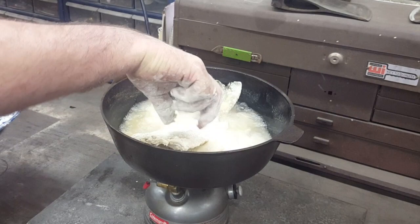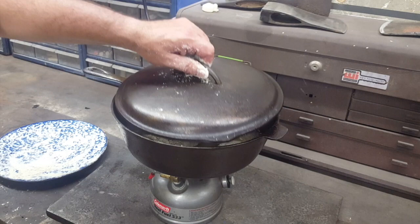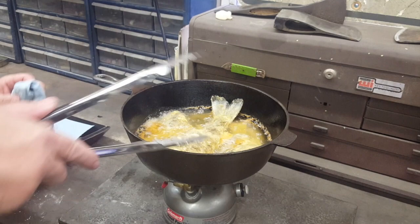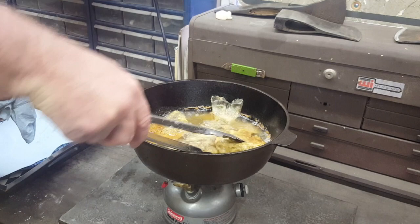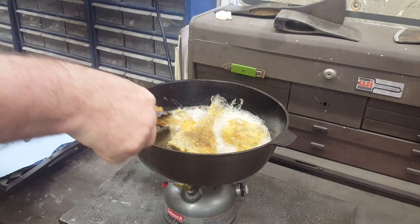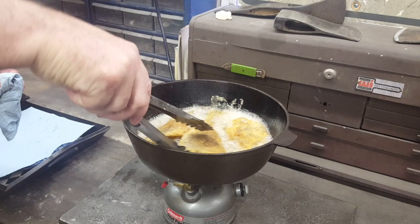Let her cook for a few minutes. I believe these things may be about ready to flip over - looking pretty good. Yeah, I think they're ready to flip. Definitely. They're perfect. A few more minutes now on the other side.